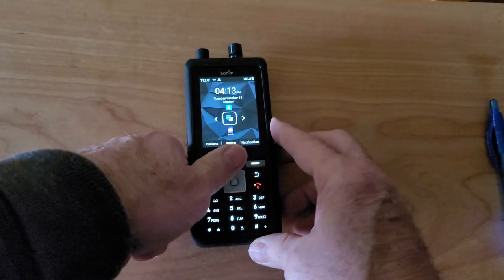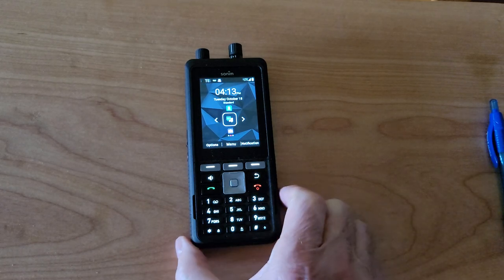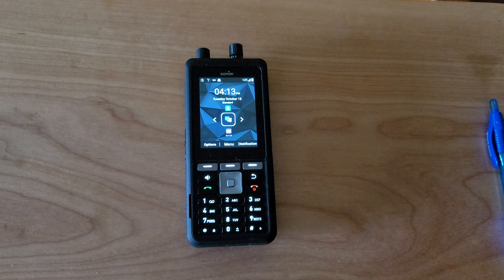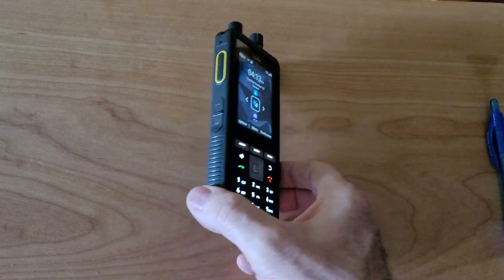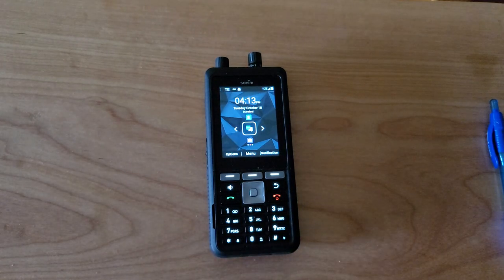In order to use the channels you have to subscribe to what they call a push-to-talk application. It's like the two-way radio world — instead of making a phone call you push the push-to-talk button, hold it down while you're talking, and let go to listen. In the old days in the TELUS world we used to call this the mic system, and it gives you the ability to connect with groups of people or individuals without making phone calls — it's an instantaneous version of a phone call.